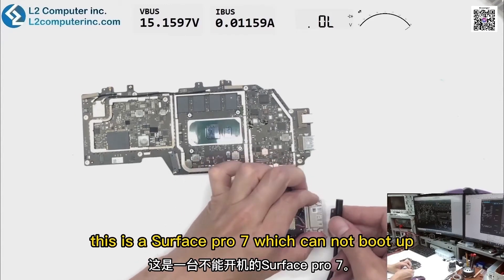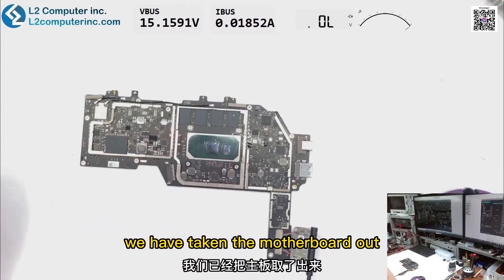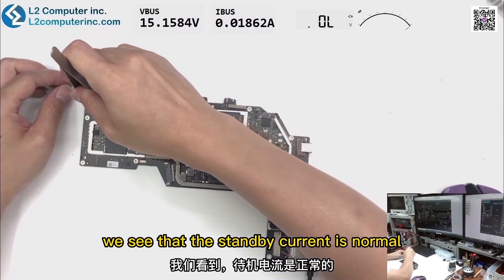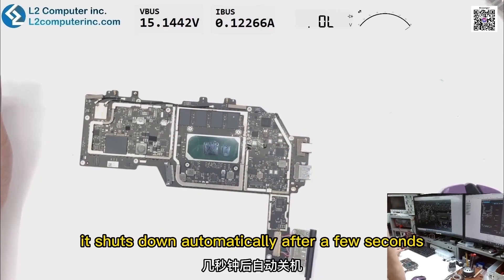Hello everyone, this is a Surface Pro 7 which cannot boot up. We have taken the motherboard out. Connected to AC, we see that the standby current is normal, the boot up current is 0.12 ampere. It shuts down automatically after a few seconds.